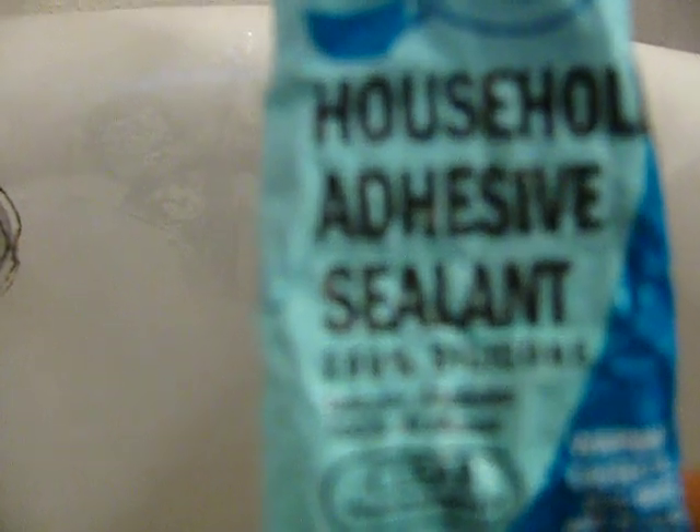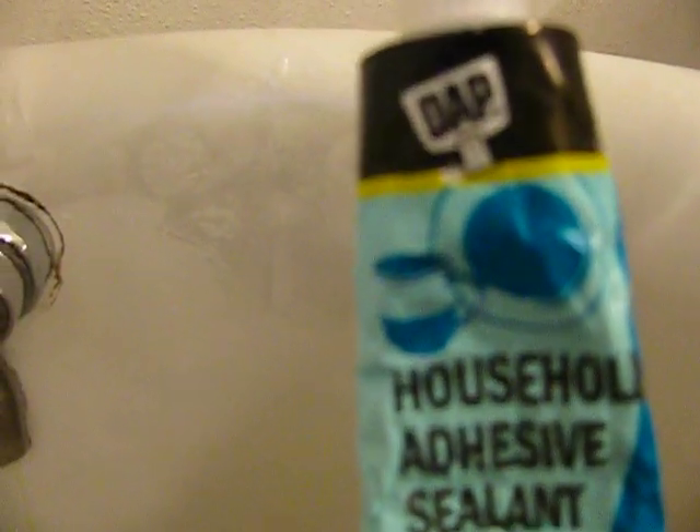What I did is I cut the shower curtains right around the edge — it is hard to see here because they are white and clear, but that is the point. I glued it with this household adhesive sealant, it is silicone, they sell it at Home Depot. I got the one that was safe for aquariums, safe for fish, safe for me.